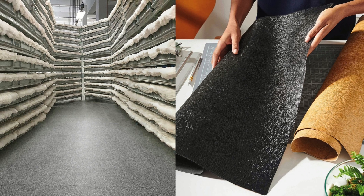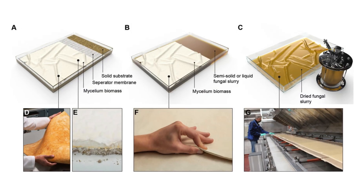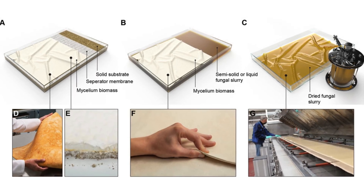The treated mat undergoes compression and texturing. It is compressed using rollers or hydraulic presses to achieve desired density and surface smoothness. Textures and grain patterns can be embossed to mimic animal hides or designed for unique finishes.